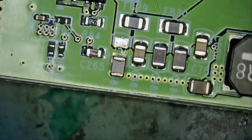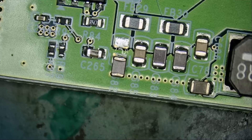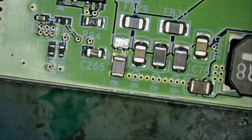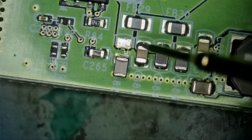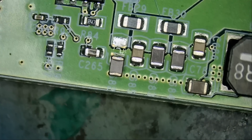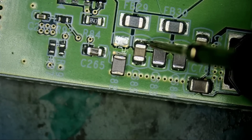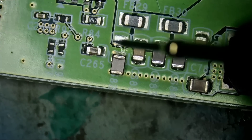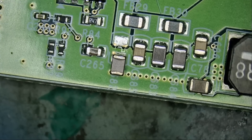I do not want to lose that cap. Let's see if we got lucky on the first one. Meter in diode mode — do we still have a short? Look at this, no way! First cap I removed, the short is gone. How lucky can one be? The first cap I removed removed the short. I'm reading 0.6 voltage drop. If we measure this cap, you see? The cap is shorting to ground. We got it.